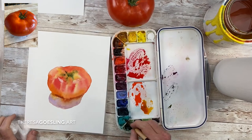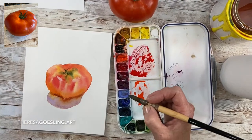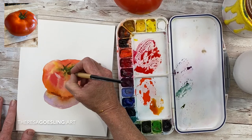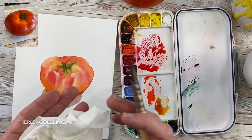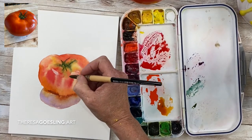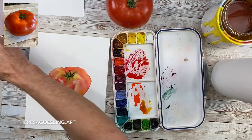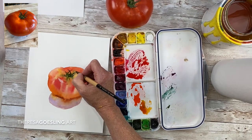Putting in detail now on the top cap of the tomato, and I'm using all of my greens — making some darker greens and using some green apatite and a yellow-green, and even a little bit of silver to it with the cobalt teal blue. I have an 18-well palette that I just love — it goes with me everywhere.